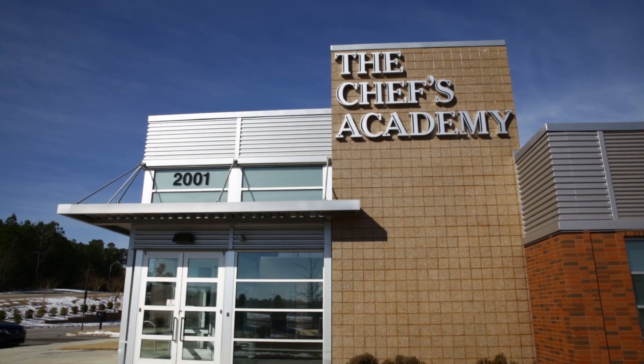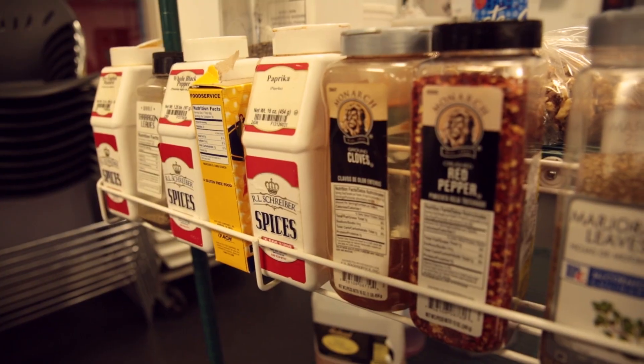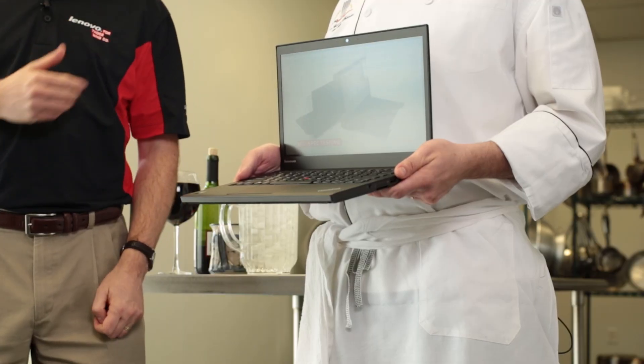Hello, I'm Garrett from Lenovo, and today we're here at the Chef's Academy in Morrisville, North Carolina. With me I have Chef Ryan, and together we're going to perform an extreme spill test on a ThinkPad notebook.